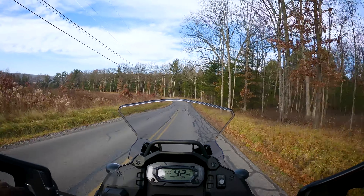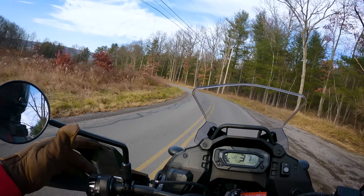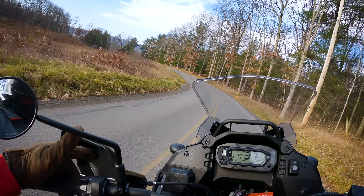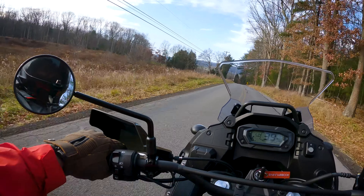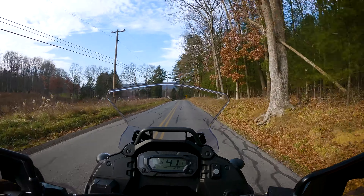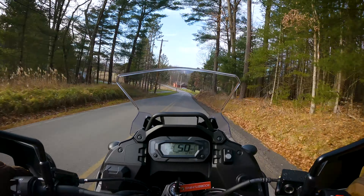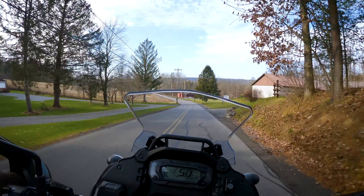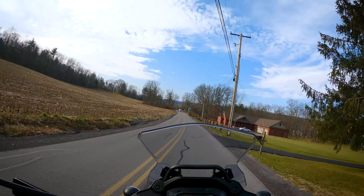I'd have to drive about 45 minutes or so. I gotta stop and tighten that mirror — that's gonna drive me crazy. Pretty much everything's on-road around my house, but that's okay. We're still out, we're riding. It's only a couple more days left of the season.